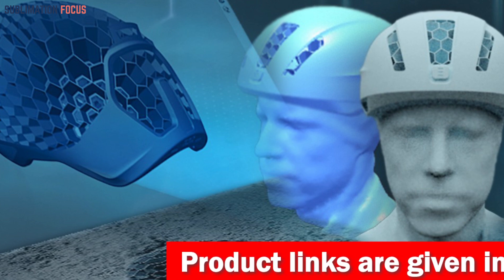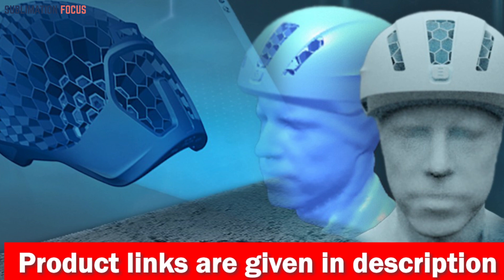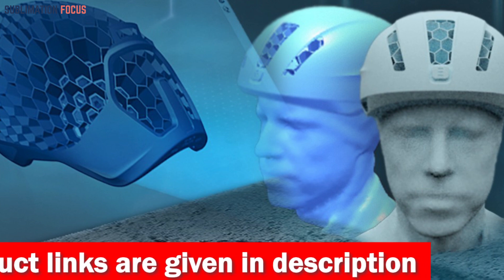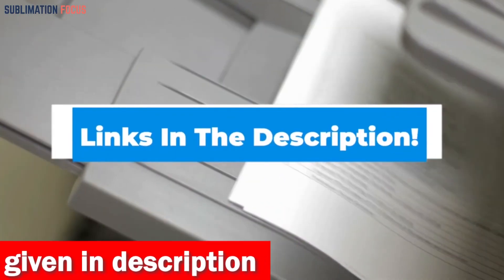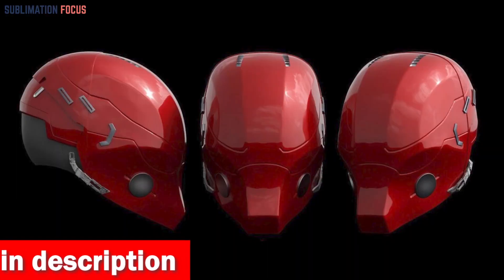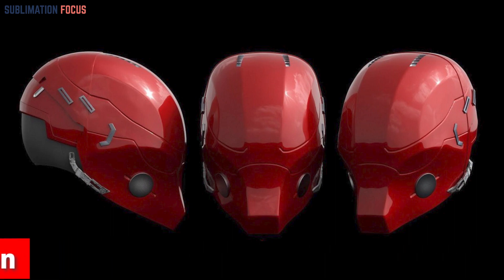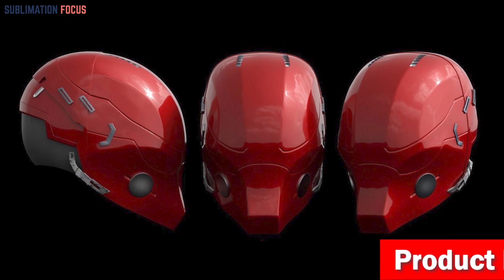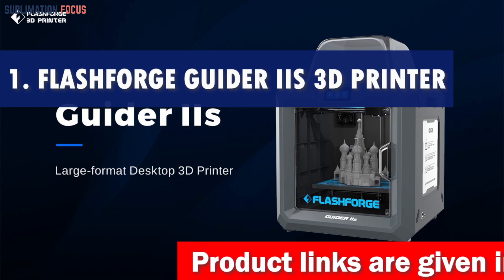Each one is top of the line and can be used to create great helmets that are both strong and attractive. For your convenience, we have included the link to each 3D printer in the description box below. The links are updated daily to ensure you get the best deals. So without further ado, let's dive into our list.